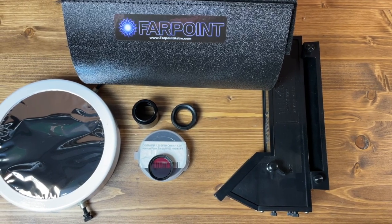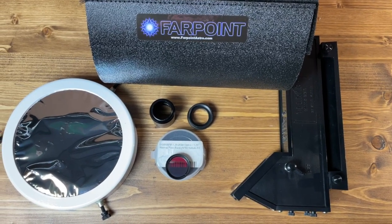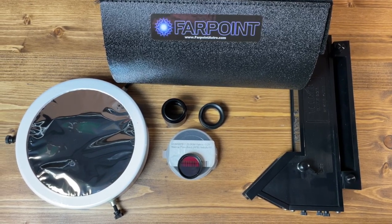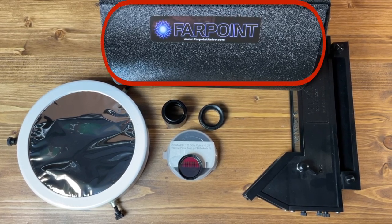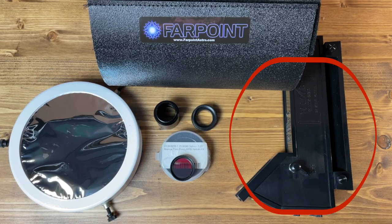Hey, it's Steve. In this video we are going to take a look at four upgrades you might want to consider for your Unistellar Telescope. These are upgrade options that will work with both the original EV Scope, the Equinox, and the new EV Scope version 2. The upgrades include an easy to install and use dew shield, a light pollution filter and adapter, a solar filter, and a telrad finder for your scope.